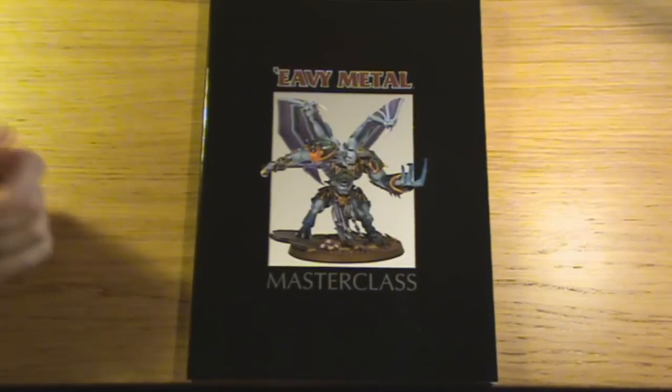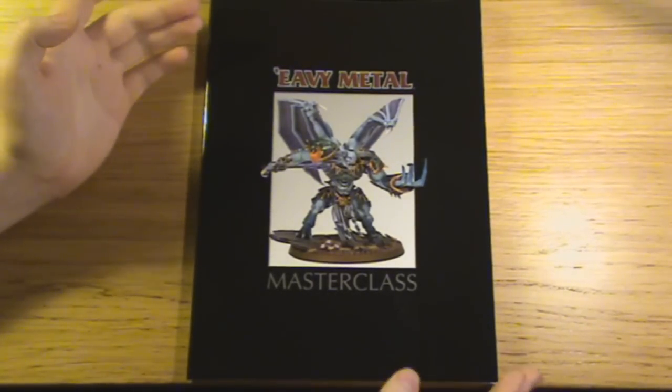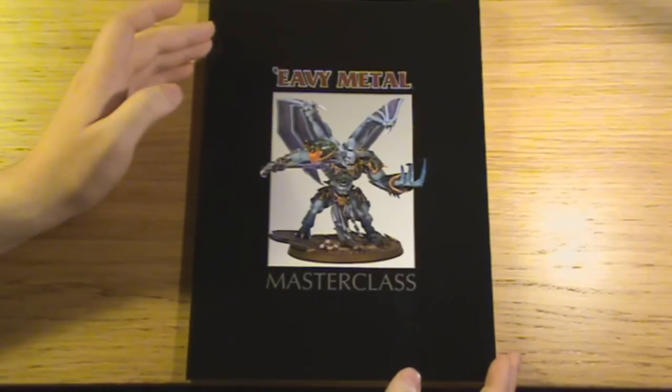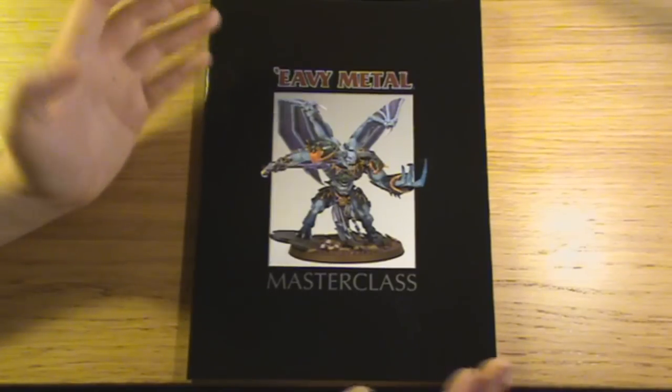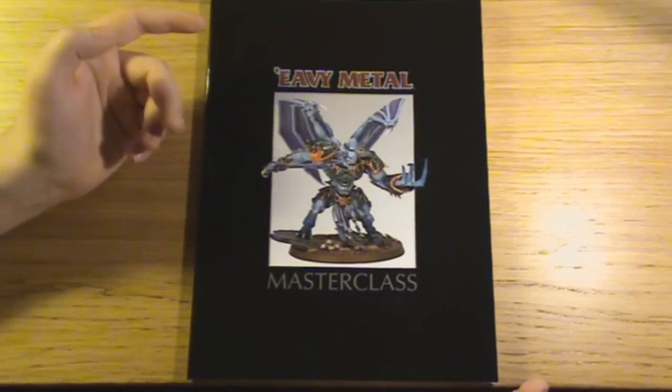Hey guys, back again, another review. This is the Ebimetal Masterclass book. It's £18. You can get it from Gain's Workshop and you can probably get it cheaper elsewhere.